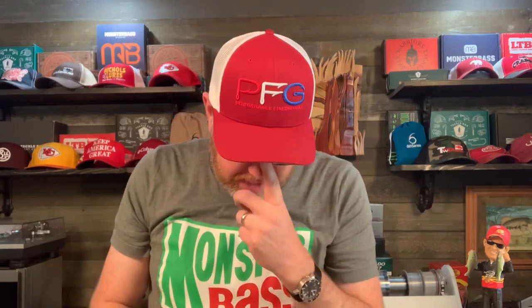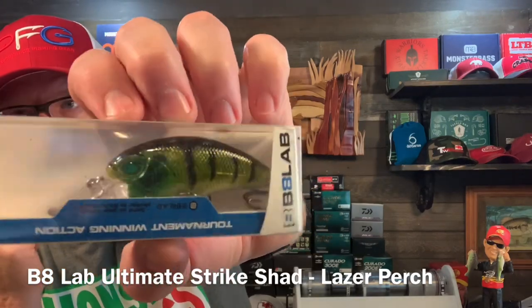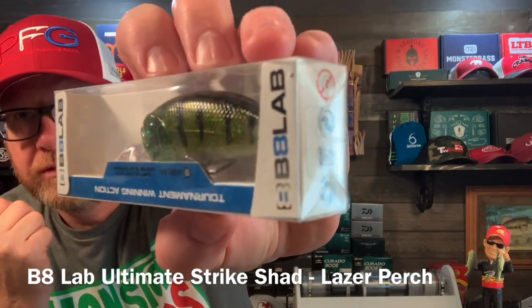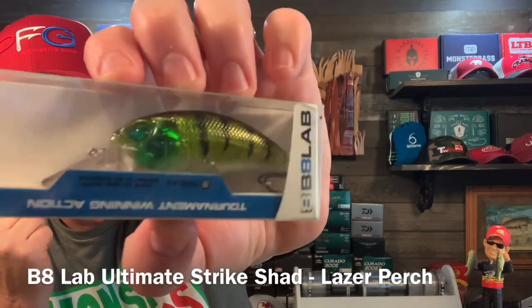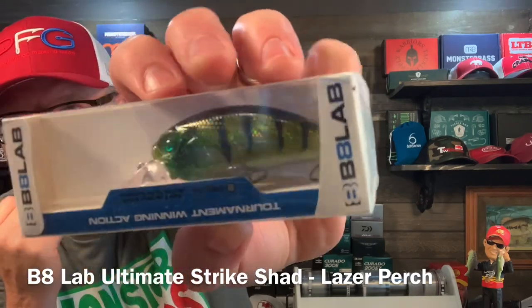And then finally, 8B8 Lab — the Ultimate Strike Shad in Laser Perch. Crank bait. Laser Perch — kind of holographic looking in the color. Kind of cool.